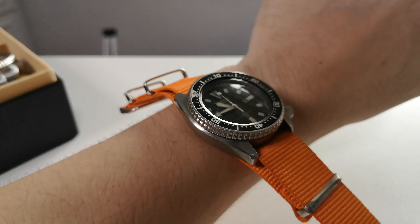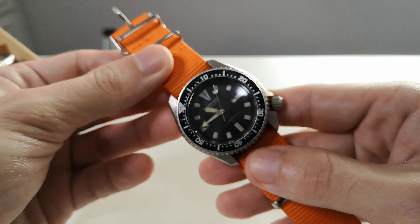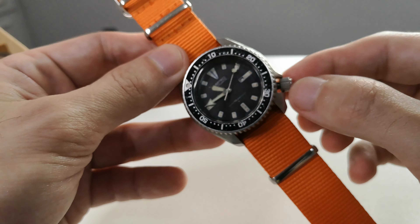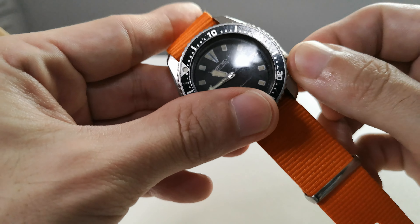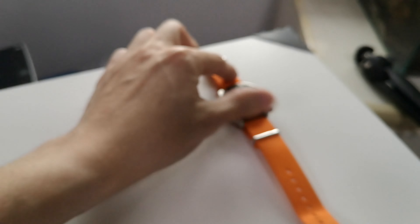As you can see, it has a lot of scratches but it's still working fine. What I like about this one, apart from the size, is that it's hand winding. I'm not sure if you can hear it, but yeah, that's hand winding. So this is watch number one — let's put it aside.